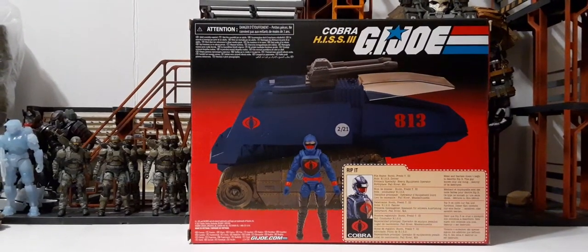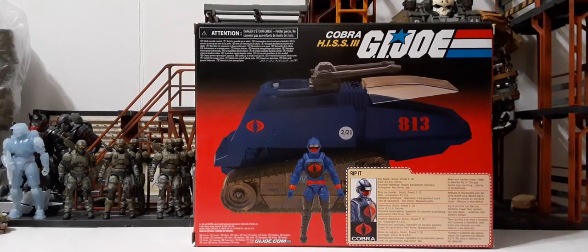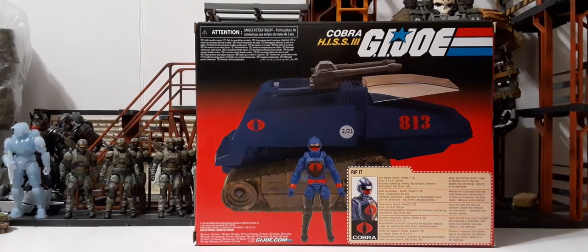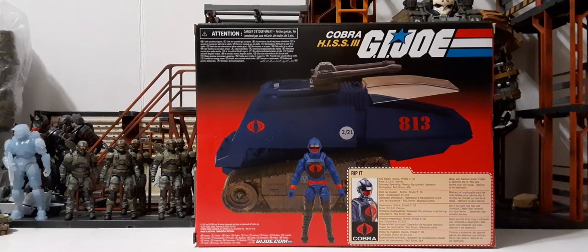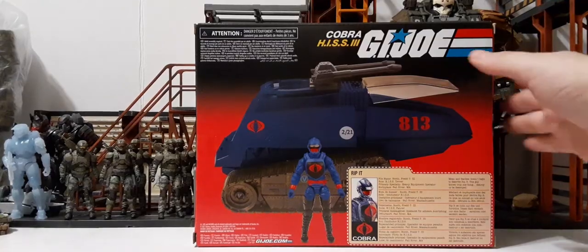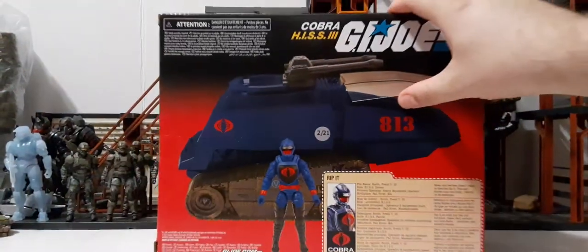Up on the back we have a bunch of extra regulatory information. If you're a mint-in-box collector, it's getting annoying to get all this garbage on your packaging — you never had that in the vintage style. On the right we have the Cobra H.I.S.S. 3 logo, a picture of the H.I.S.S. tank toy itself with stickers applied, a Rip It figure image on the bottom left, GIJoe.com, and the file card. We'll take a closer look at the file card after we get the figure out of the box.